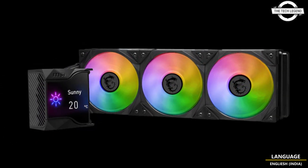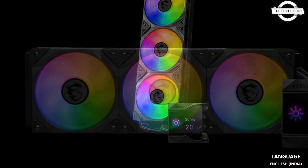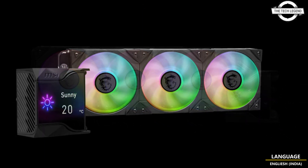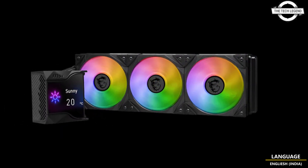The D360 is engineered with cutting-edge Torx Fan 3.0 and a 6G FM cooling fan seamlessly integrated into the water block. This powerhouse is all about keeping heat at bay, covering critical areas like your CPU, power modules, and M.2 SSDs.